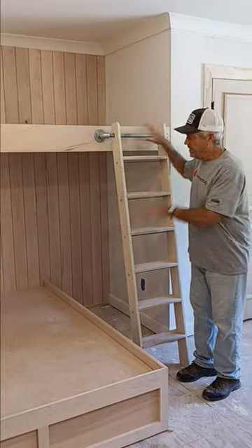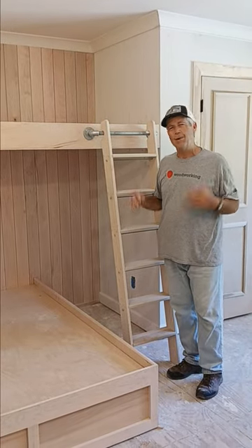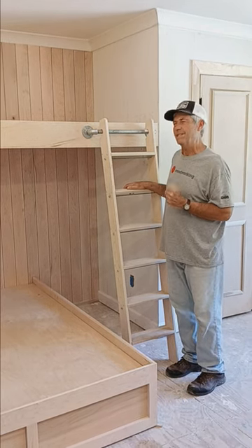Hi, I'm Gary Striggler and this bunk bed is a great example of a project we're asked to do pretty often. That's what I love about my job — we continue to get to do really interesting stuff.